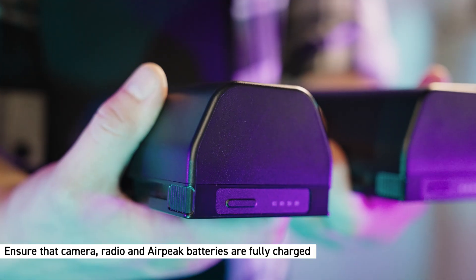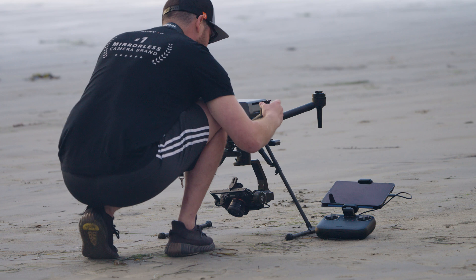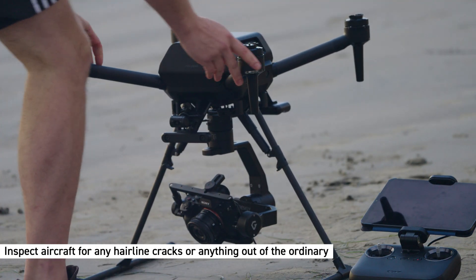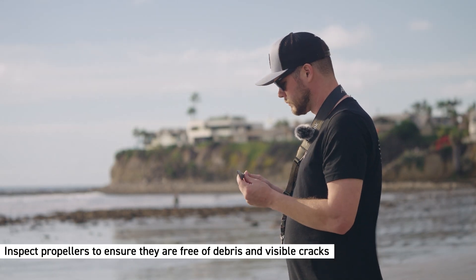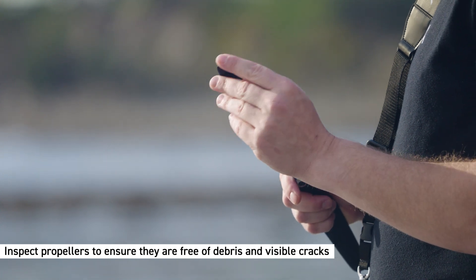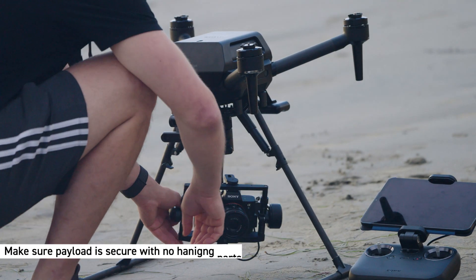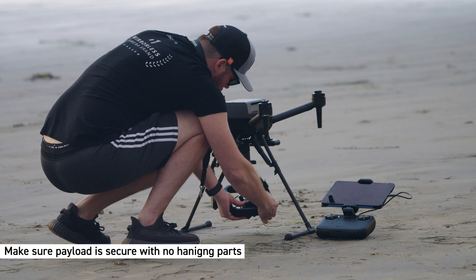First up, with the aircraft, you're going to want to inspect the surface of the airframe, looking for any hairline cracks on the motor arms and landing gears, or anything out of the ordinary. Next, inspect your propellers, making sure the airfoil is clean and there is no debris, cracks, or chips visible. Ensure that the landing gear is securely locked in place.